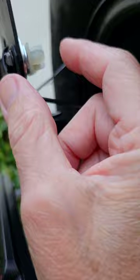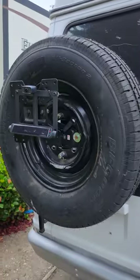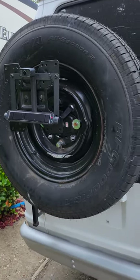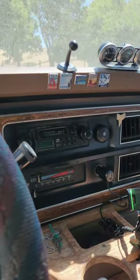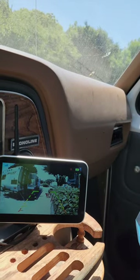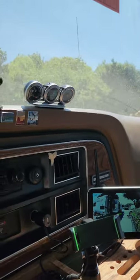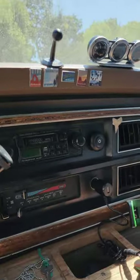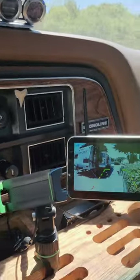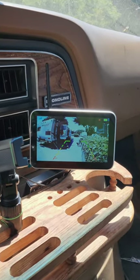I need to get some washers for this — I'm not sure how well that's going to hold up, so I just have to test it and see how it works. I think it'll be good. Okay, I'm in the van and the backup camera is on — let's see, hopefully the van's going to start. The van is starting! Okay, I'm going to drive it around a little bit.